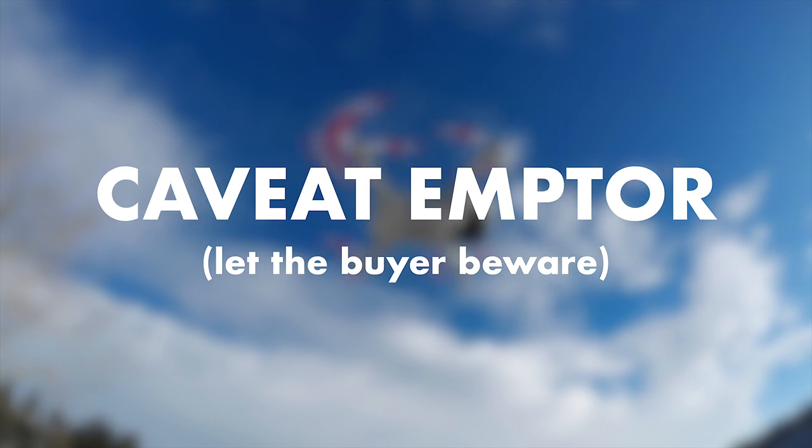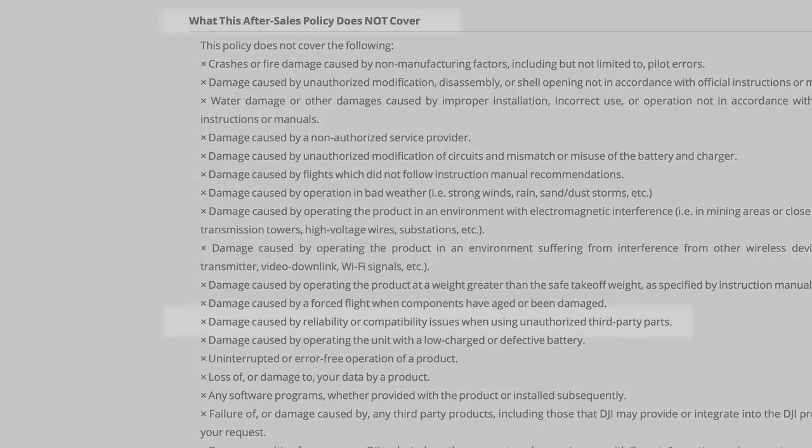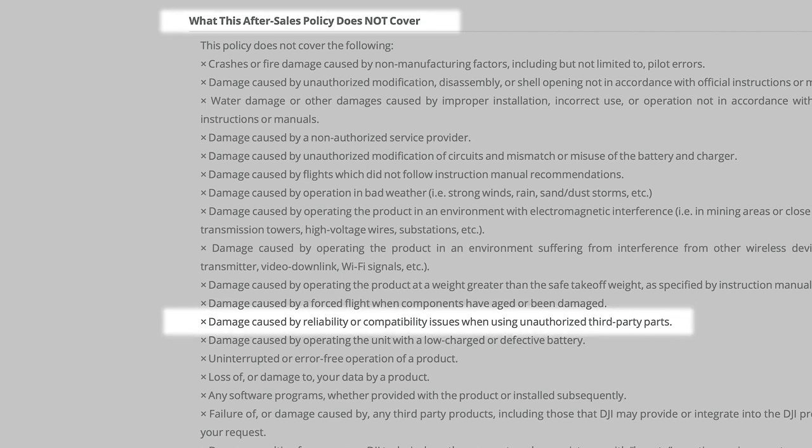Let's talk about third-party propellers for the Mavic Mini. I just want to say right off the top that this is not an endorsement for third-party propellers, and from DJI's perspective, if you choose to use third-party accessories with your Mini, you're on your own. Any damage incurred by using these third-party accessories will not be covered under your warranty or DJI Care Refresh.